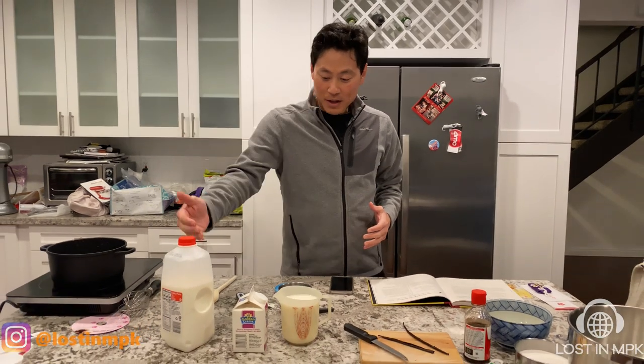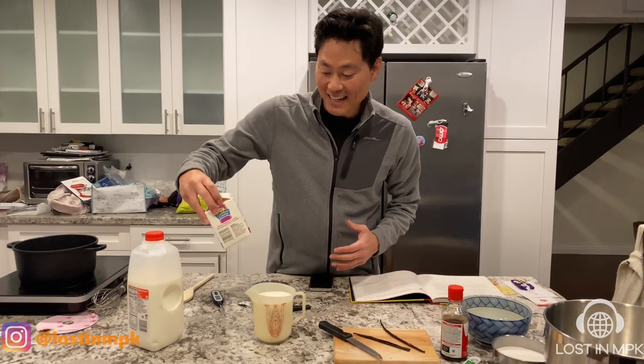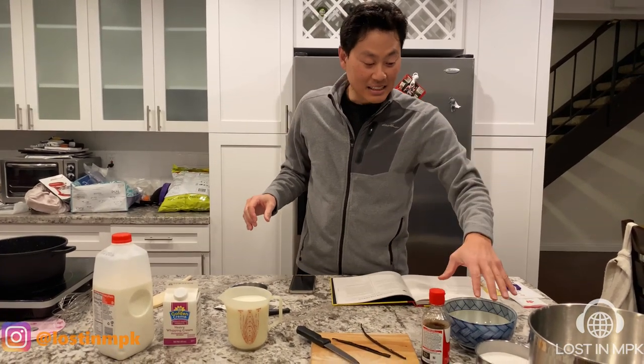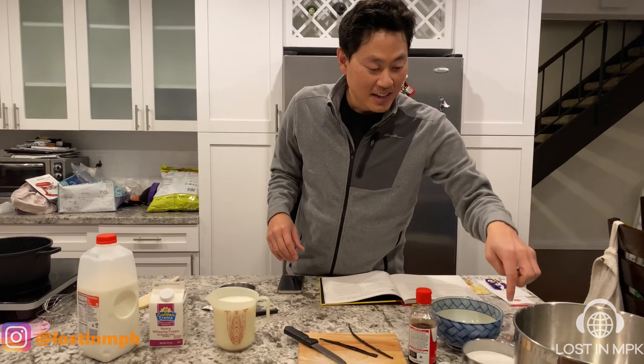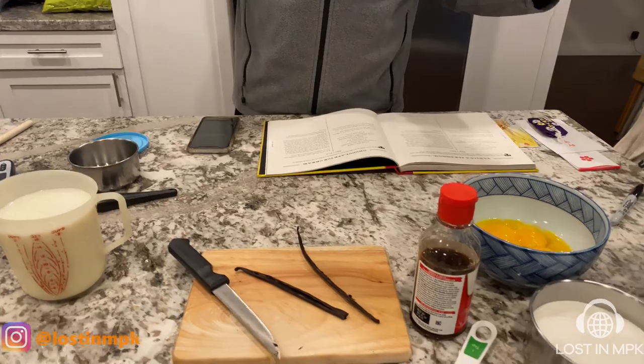So we have whole milk, whipped cream, vanilla extracts, eggs that I had to do by myself, and then sugar. And we'll see how it comes out.